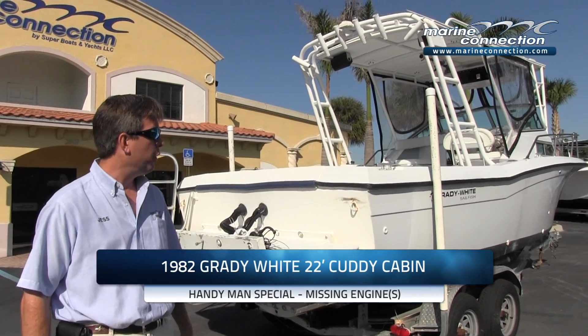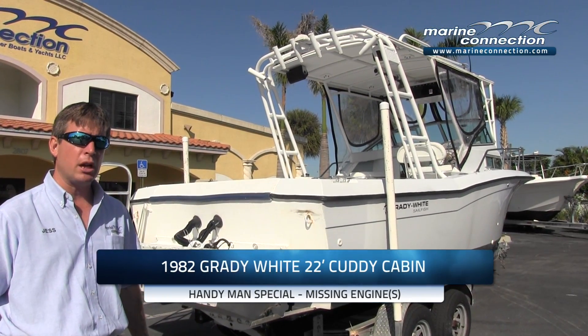Welcome to Marine Connection. My name is Jess. The boat we're going to show you today is a 1982 22-foot Grady White. This boat is going to be a great opportunity for somebody looking for a handyman special.